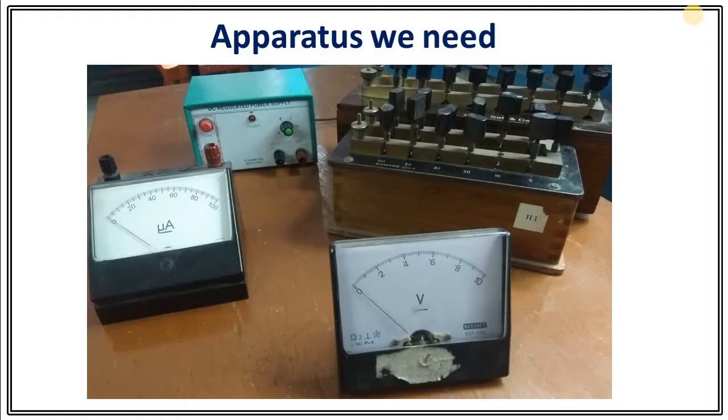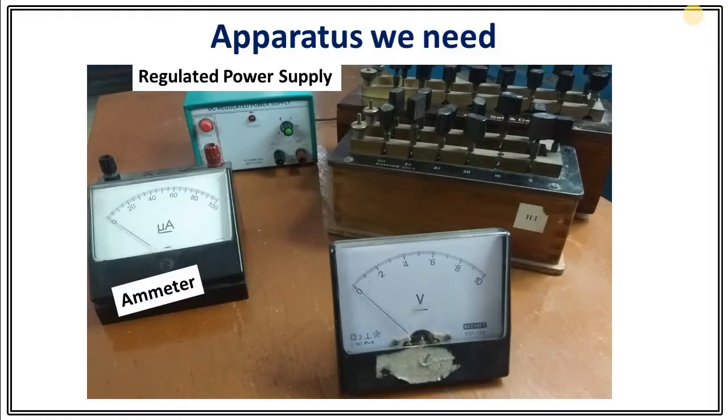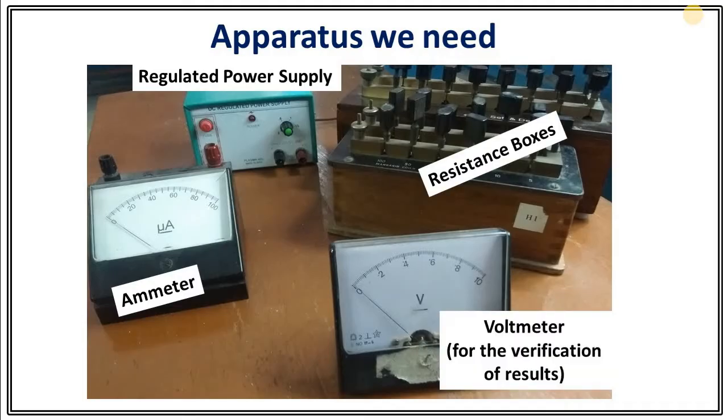What kind of apparatus do we need for this experiment? The apparatus we need are a regulated power supply, an ammeter which we are going to convert into a voltmeter, resistance boxes, and a voltmeter for the verification of our result — that is, to check whether what we are getting is correct or not.